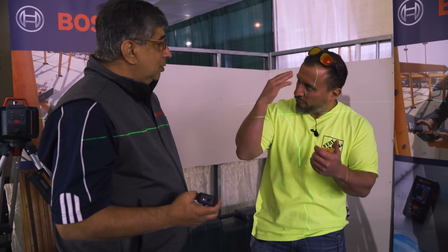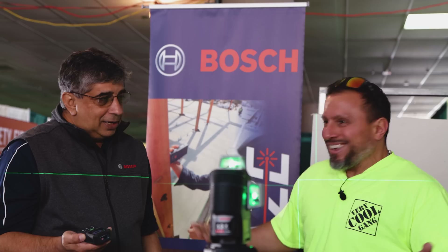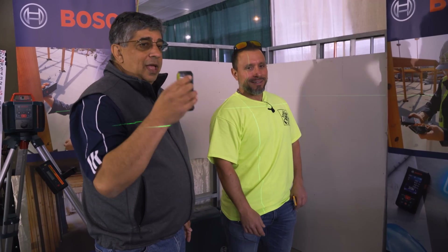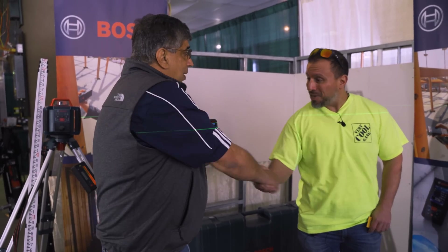Usually when I get a product like this, I'd only use it as a basic tape measure and never touch the additional features because they'd seem too complicated. But this machine actually tells you how to use it — it's simple. The IP rating is great, it's built for the job site, and the overmold protects the unit. I think everybody should have this in their toolbox.